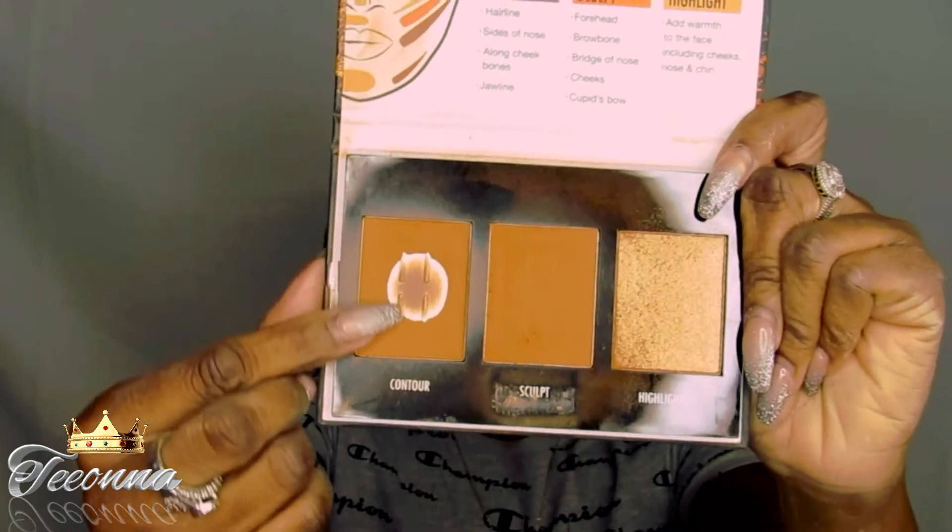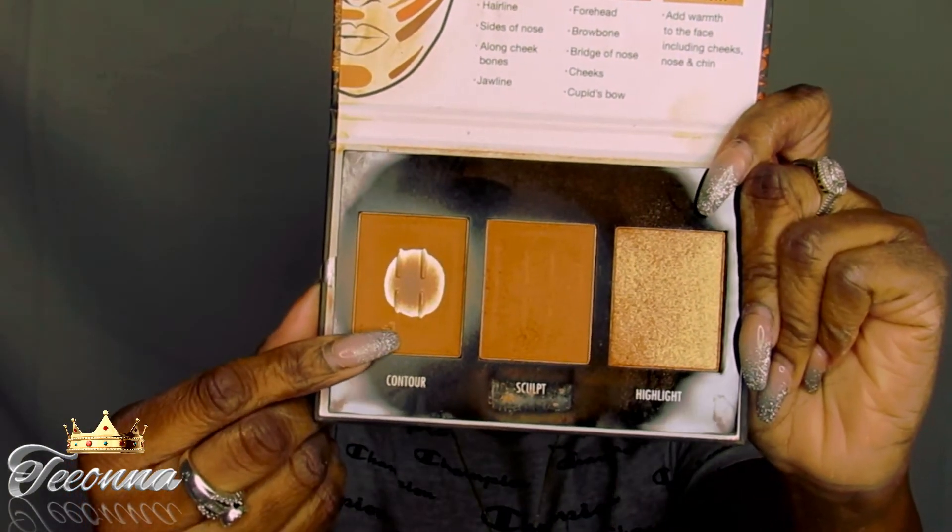Next I'm going to be using my favorite contouring palette, and it is by Black Radiance — your True Complexion Contour Palette. And I'm going to be using the two darker shades.